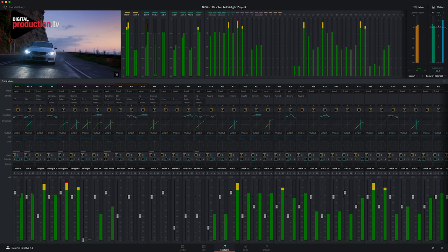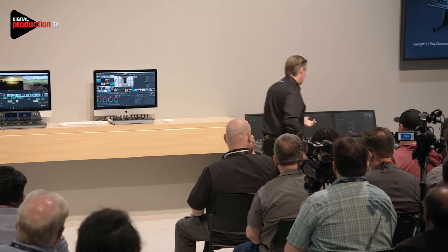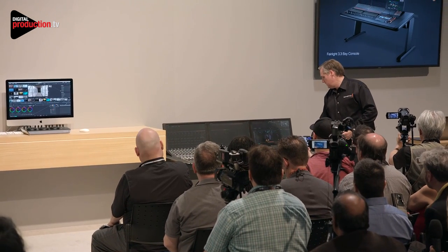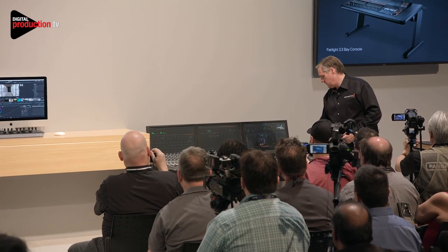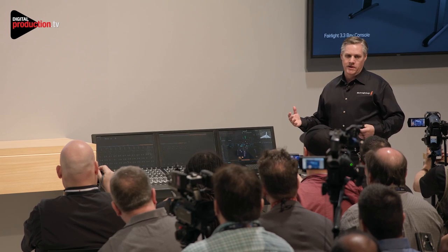The other really nice thing is the consoles. We've got a 3-bay console here and this is a 5-bay console. DaVinci is actually running the console — it's not the Fairlight software, it's Fairlight in DaVinci running this console. Here's the 3-bay — if I hit play, the latency is extremely low. You can see it's very low latency.